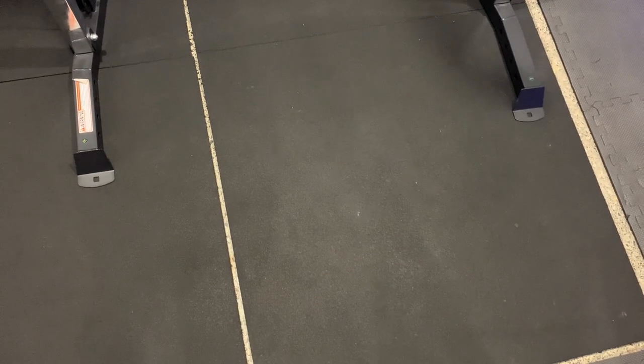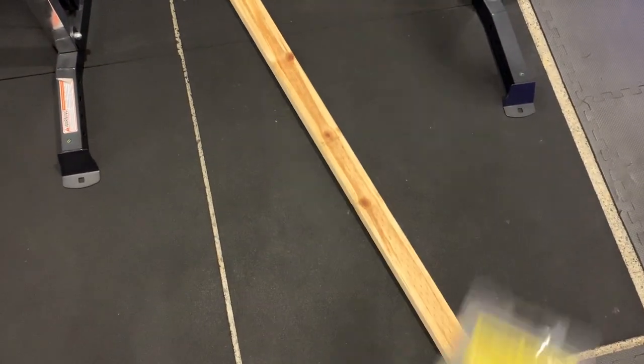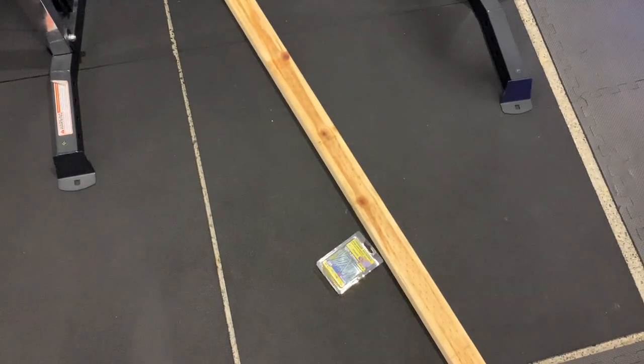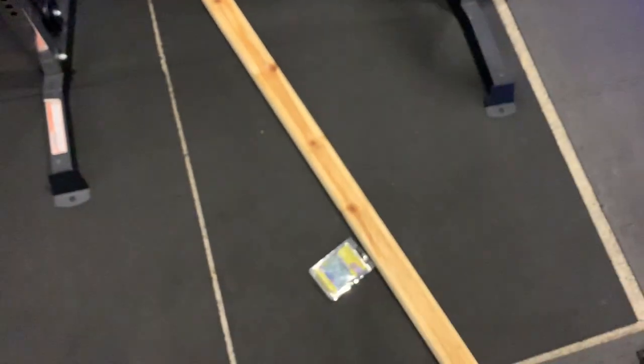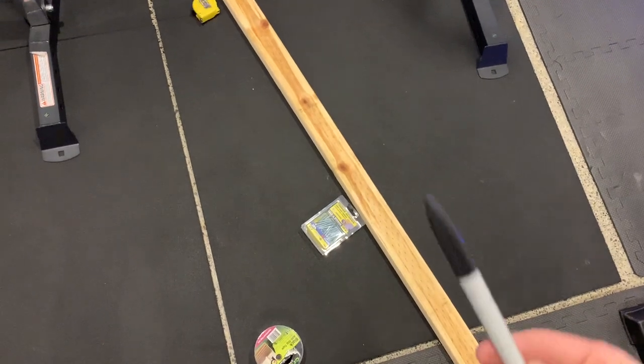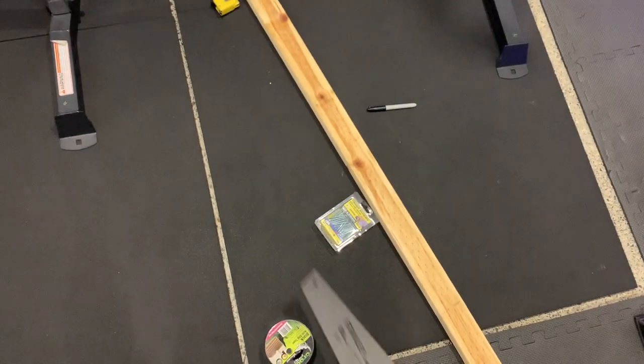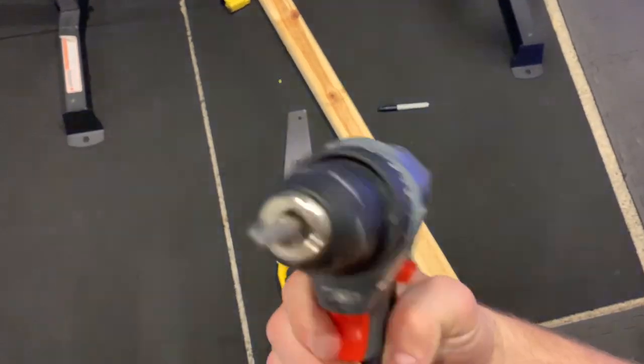So first and foremost, what we're going to need: some timber, some screws, some grip tape, a tape measure, a sharpie, a saw, and a drill.